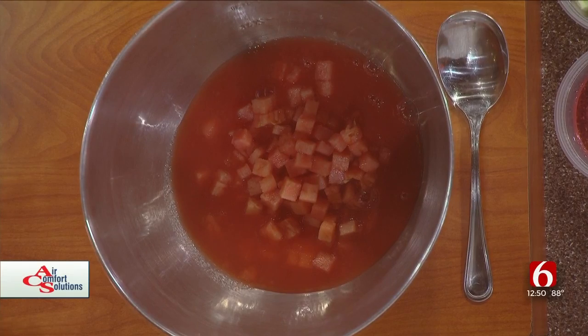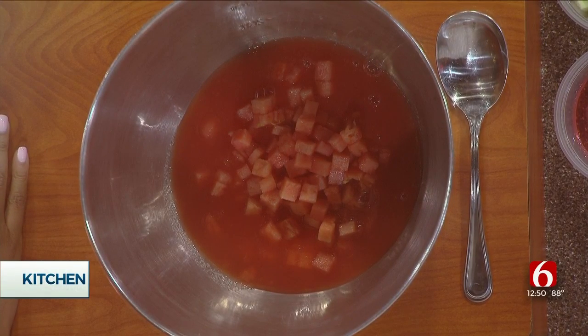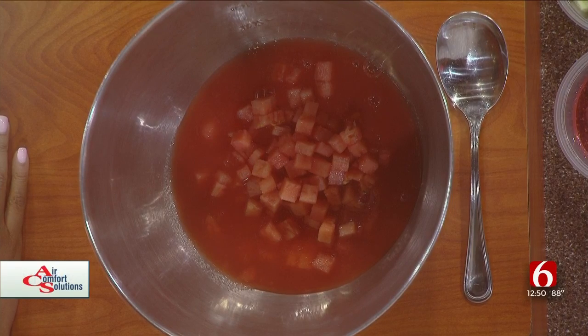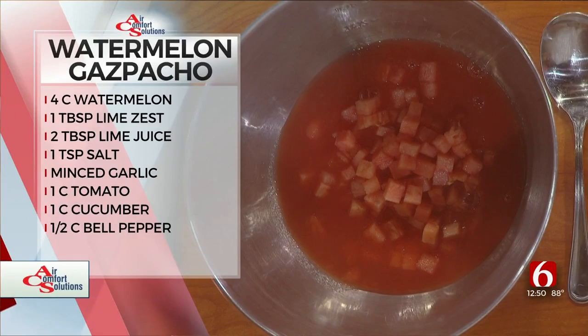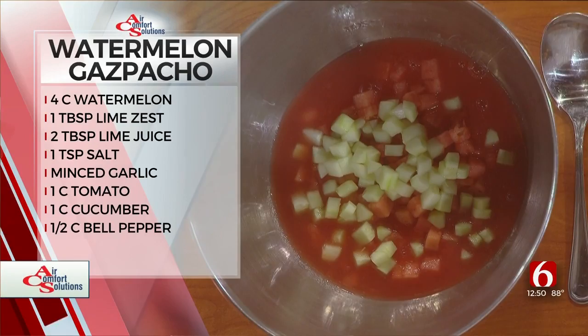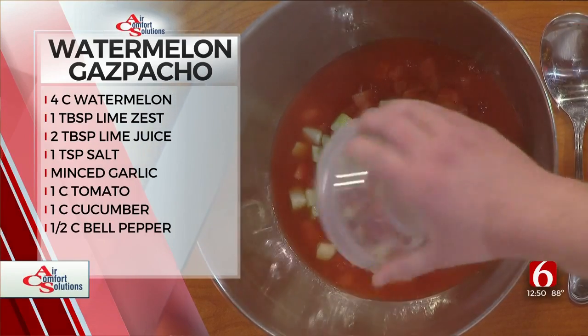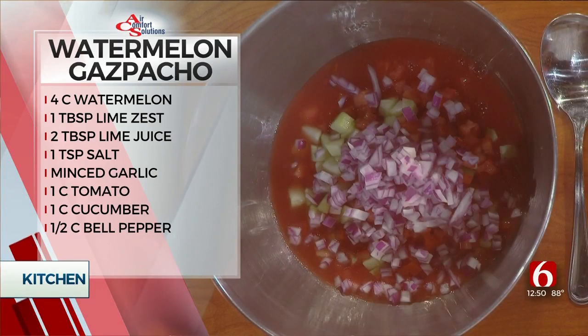Well, it's summertime, so it's a lot fresher and more refreshing — it's everybody's summer favorite. Next, we're going to add a cup of cucumbers, some tomatoes, red onion, and yellow peppers.